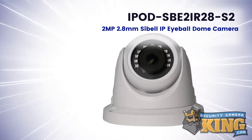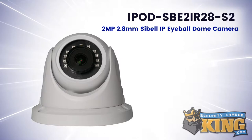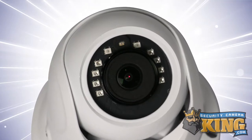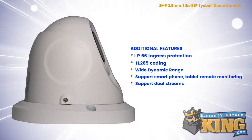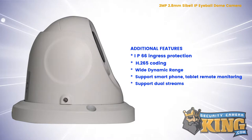This is our Seabell 2-megapixel IP Eyeball Dome security camera. This compact dome camera features a 1/3rd inch CMOS image sensor and a 2.8 millimeter fixed wide-angle lens, and utilizes the H.265 Plus smart video codec, which can improve bit rate compression and storage by up to 70% compared to the older compression standard.